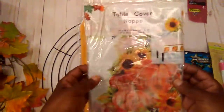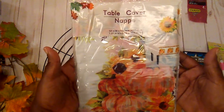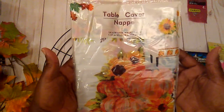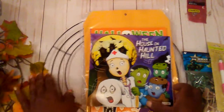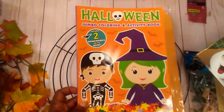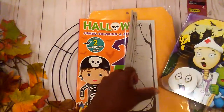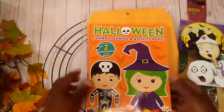I got this tablecloth and I plan on making some pillow covers to use on my pillows that I keep outside for the fall. I got this little Halloween storybook and I plan on using it for a journal, and I also got this little Halloween coloring book that I can use for my journal.